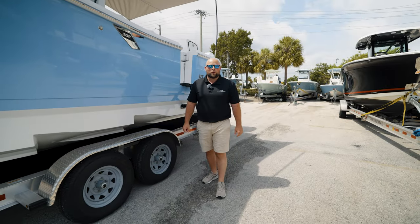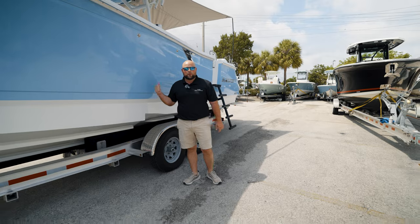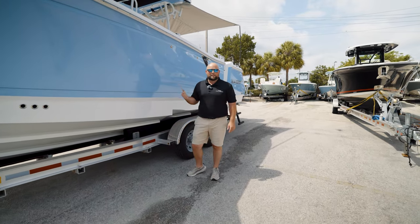Hey, this is Joe from Marine Connection, Fort Lauderdale. I'm here with the Blackfin 302, and I just want to show you a couple features as to why this should be your next adventure on the water.